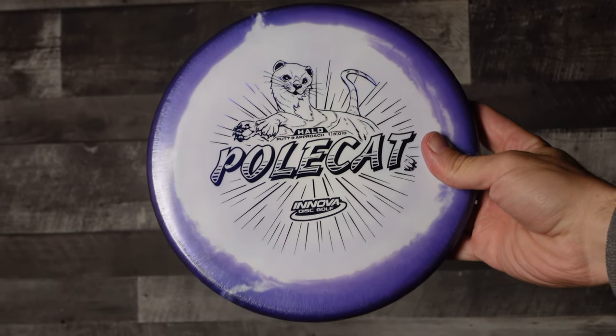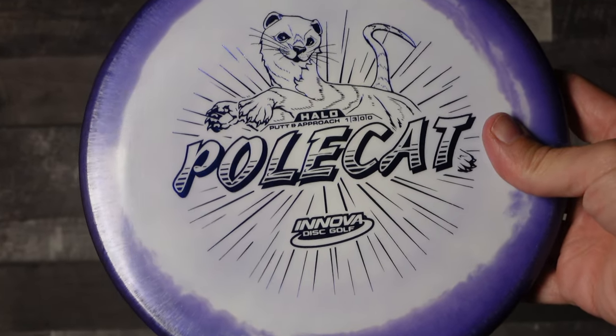This disc is a 1-3-0-0 and with it being Halo plastic, meaning more overstable, I was definitely intrigued how it would fare against my other one-speed disc, my Berg.